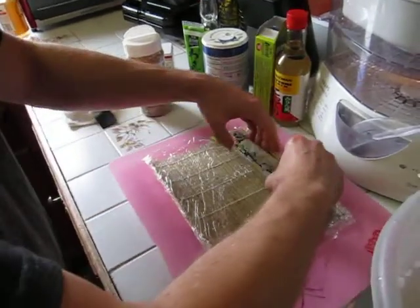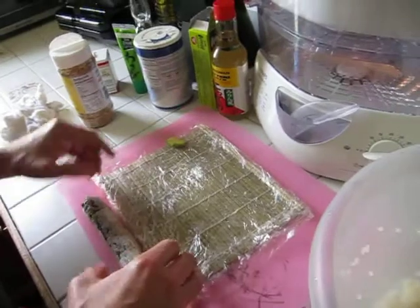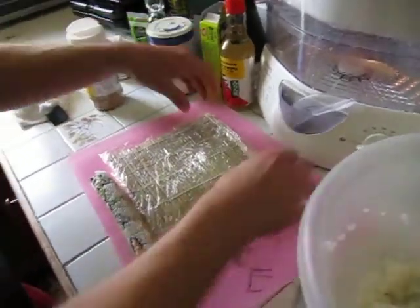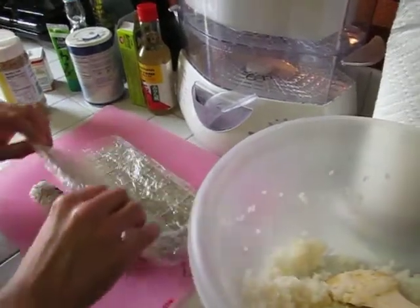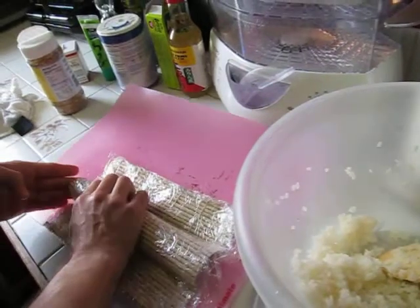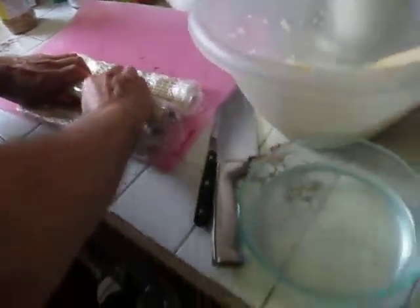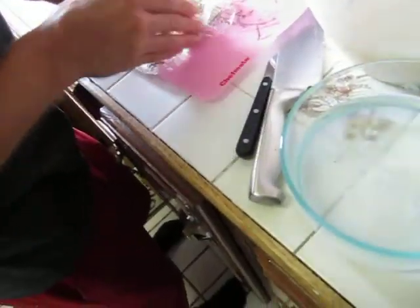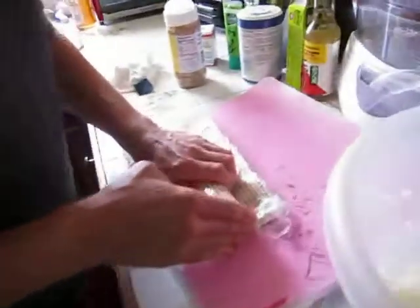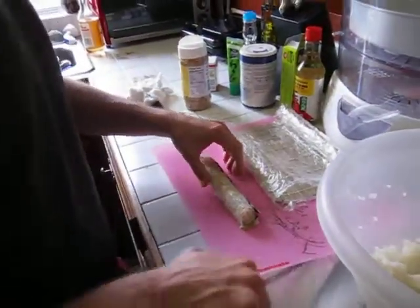Look at that. You stuffed it a little — it's a little overstuffed. That's okay. Put it in the center and then re-tighten it. Then you're gonna get to the edge so you can pack it in. Other side — you wanna move it over. Pack it in. You're ready to slice and eat! I am ready to eat.